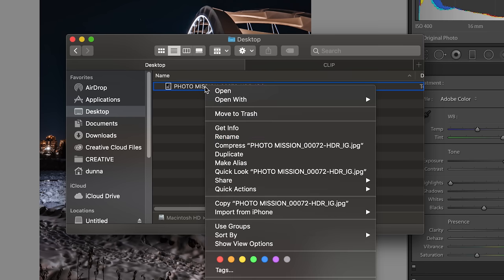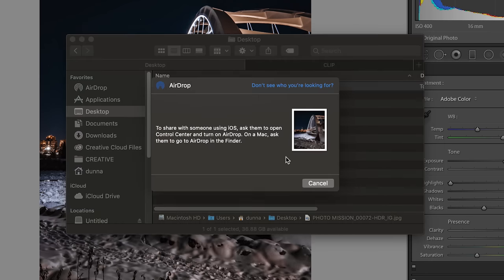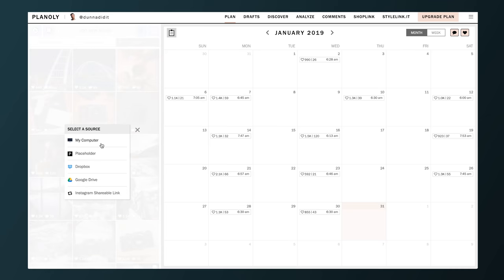The last thing to remember when getting the photo to your phone to post is to make sure you're using a method of file transfer that keeps the full quality file and doesn't try to compress it at all. I prefer to use AirDrop because I'm using all Apple products, but you can also use Google Drive or Dropbox. Alternatively, if you use an Instagram scheduling program like Planoly, you can directly upload from your computer — I'll leave a link in the description.